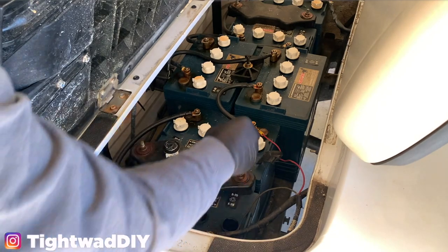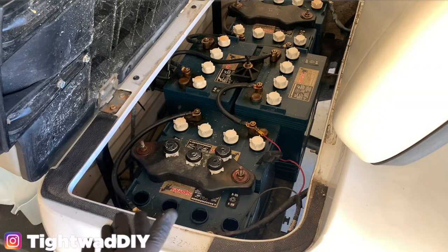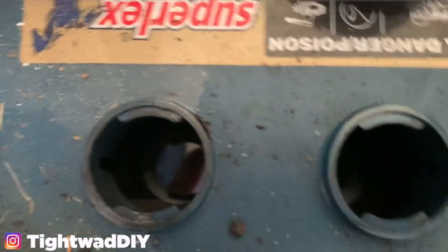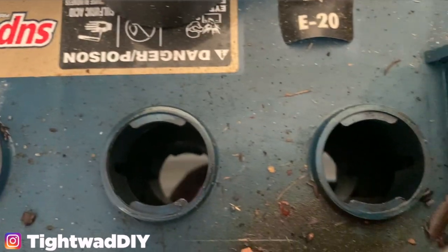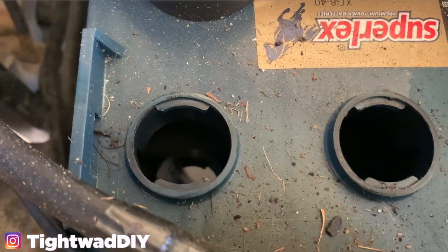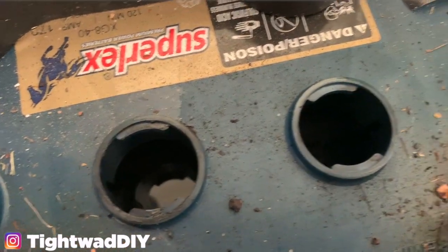I can see my water level is down about an inch to an inch and a half, and I want to fill them up half an inch from the top. I'll give you a peek down in there so you can see they are a little bit low. The plates are not showing — if the plates are showing, it's bad news. So make sure you definitely keep it filled up above the plate levels.